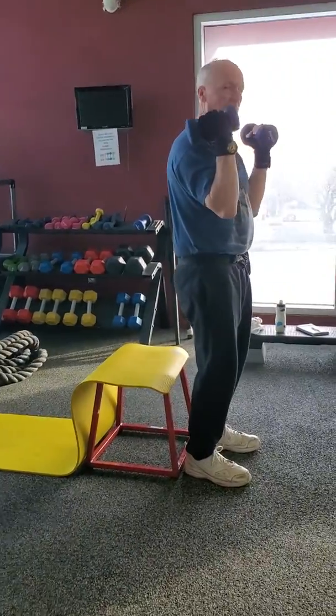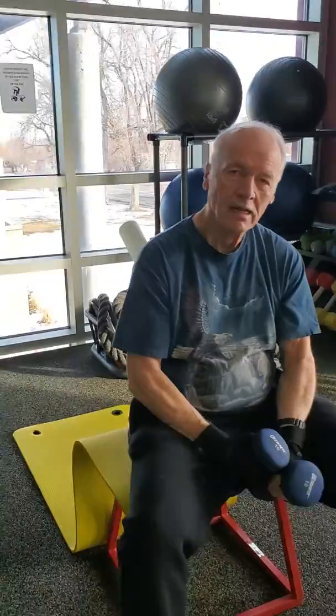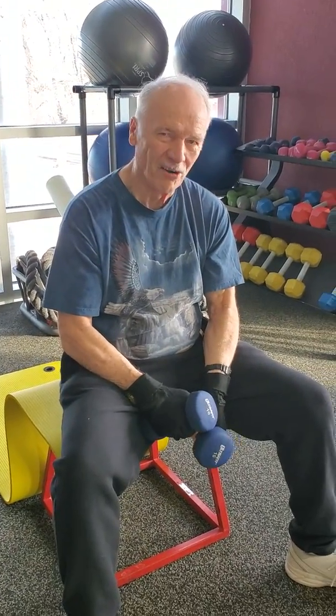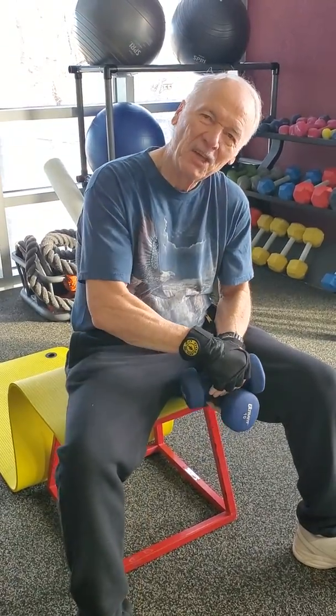One — excellent! Go ahead and take a seat. How do you feel? Tired. You did really well, thank you.